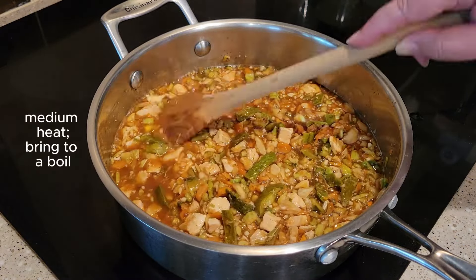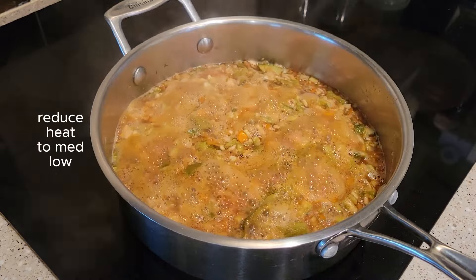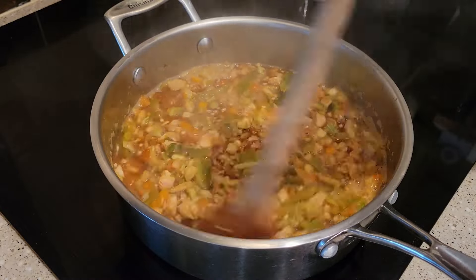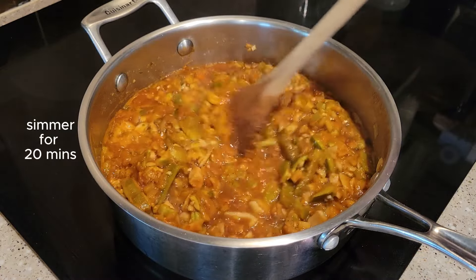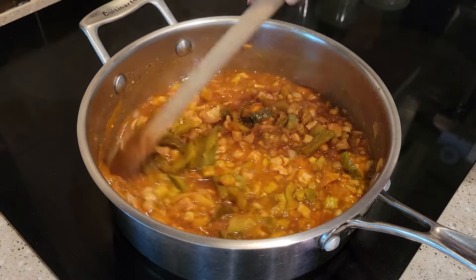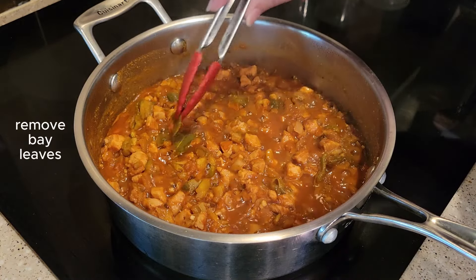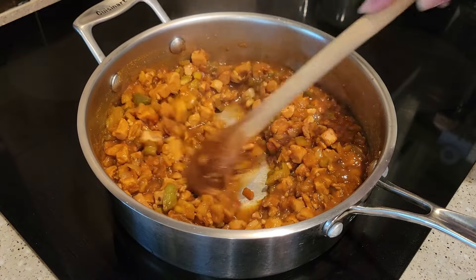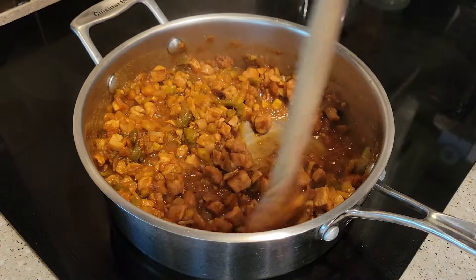You'll want to bring this to a boil over medium heat and then reduce it to maybe medium-low — mine was at about a four out of ten on my stove. All I did was stir it every once in a while. See how dark your sauce gets? It really does reduce and thicken. So this is the amount of sauce you'll have if you start with four cups of water. If you want more sauce with your chicken creole, then start with five cups.